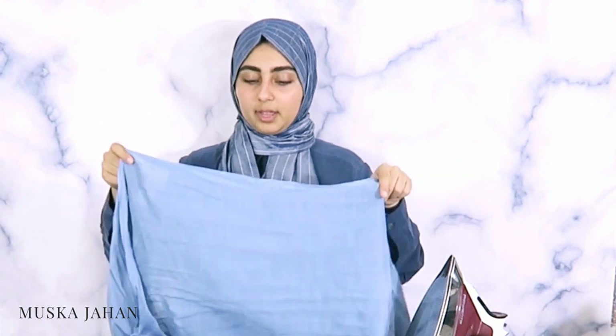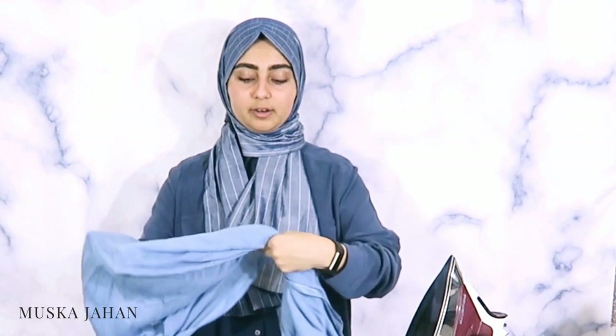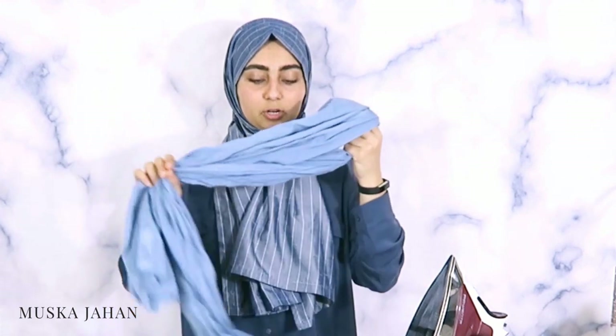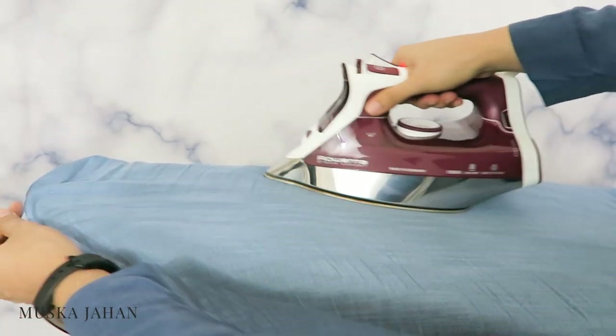Next up we have viscose. Viscose is pretty identifiable even from afar. This is an example of a 100% viscose hijab — they tend to be somewhat see-through, so you'd have to fold it over for full coverage depending on the material. Viscose and rayon are in the same category because they're both made from wood cellulose fibers. With viscose and rayon, I would treat them almost the same way as wool or silk — a medium heat setting would be best, because they're not super sensitive to heat but you don't want to apply too much or it will burn.